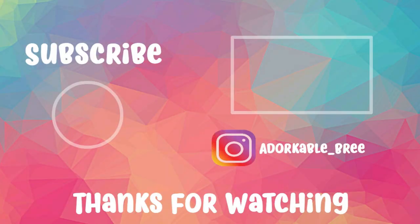Thank you for watching. If you would like me to try some more flavors for y'all, just leave a comment down below. Don't forget to hit that like and subscribe button. I'll see you next time.